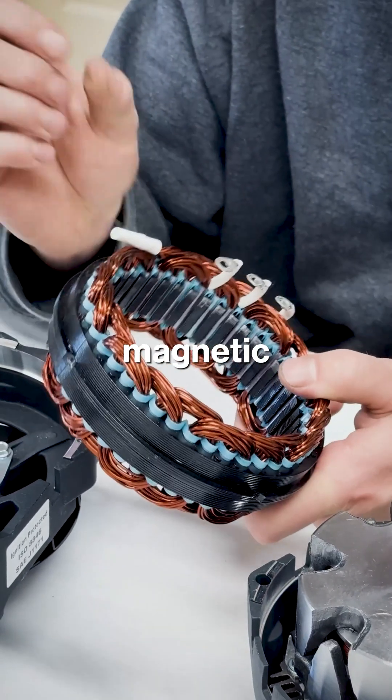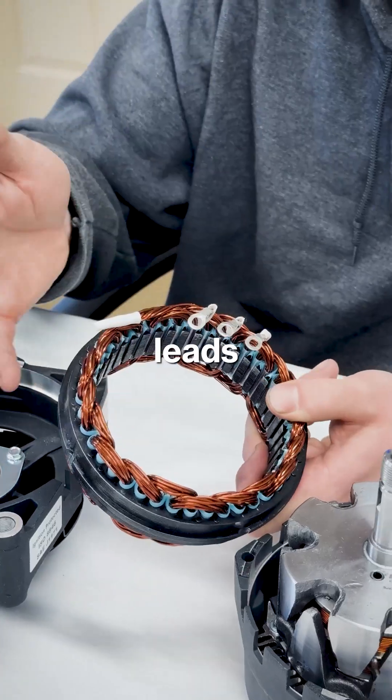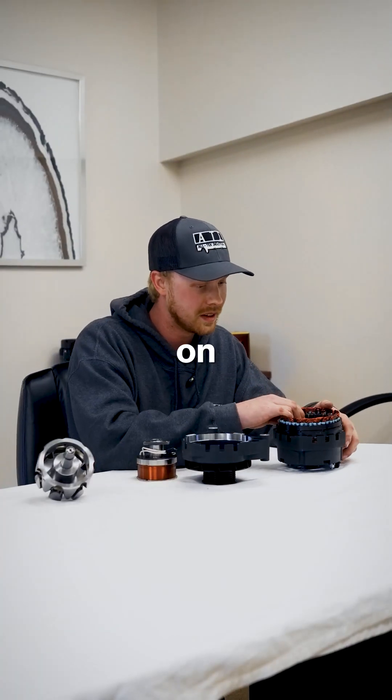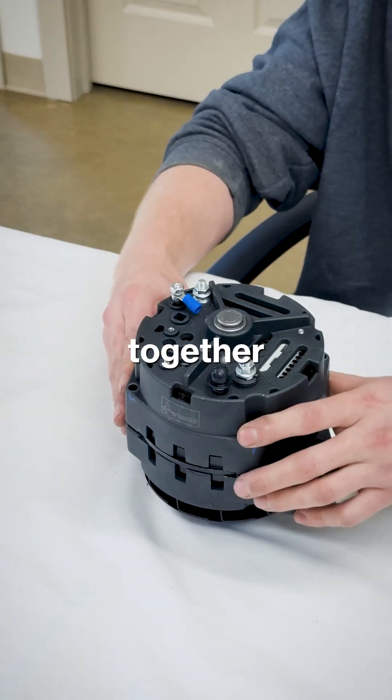When the stator receives the collapsing magnetic field, these windings take the voltage and bring it to these leads. Each one of these fits on your terminal. All you've got to do is drop your coil into your rotor and slam it all together.